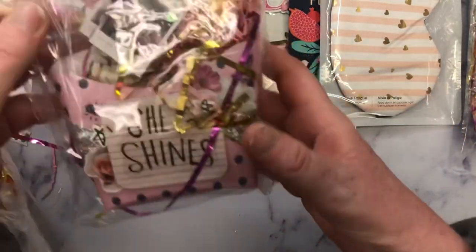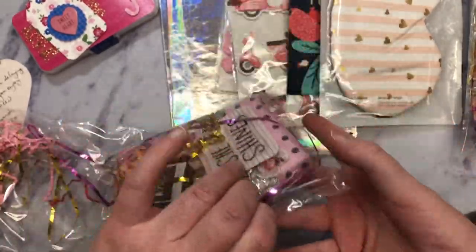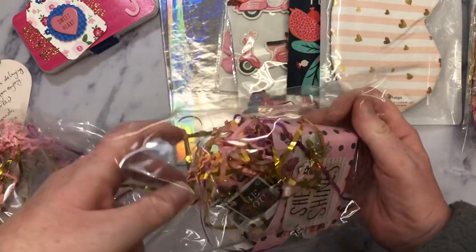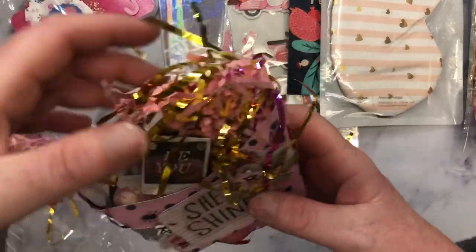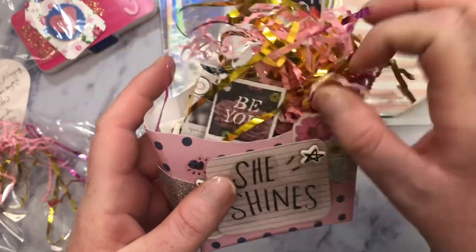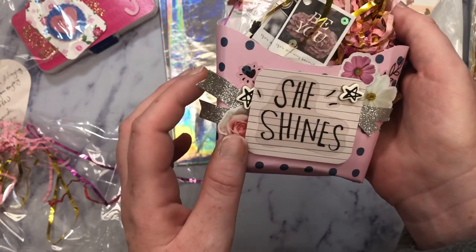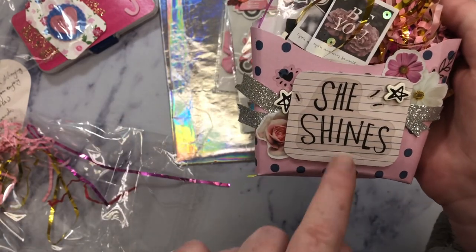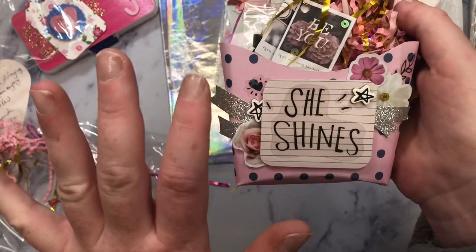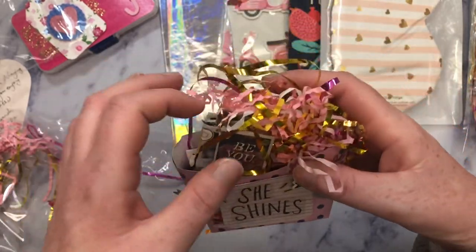And then next we have a little fry box. Super cute. And it looks like she used all heart. It's so cute. So she's made a little fry box and it says she shines. And then she's put some silver ribbon. That is really cute. And she used the clear stickers, and that's a really good idea to use them on something that's flat. I have a hard time with clear stickers — a really, really hard time.